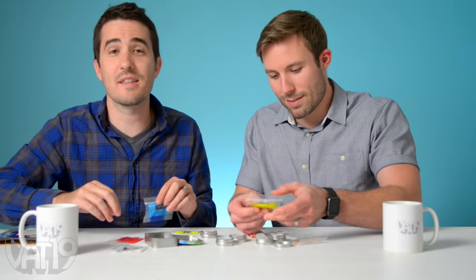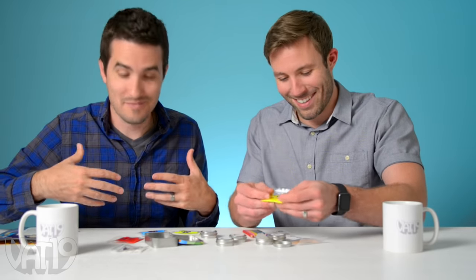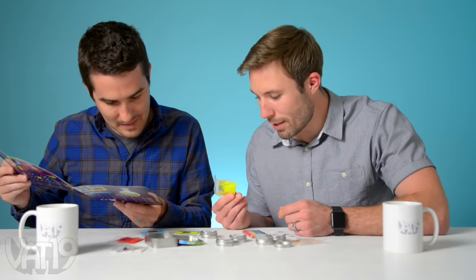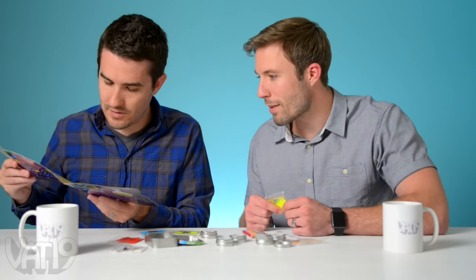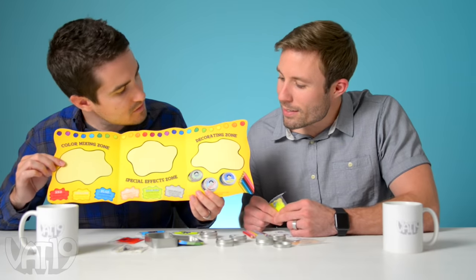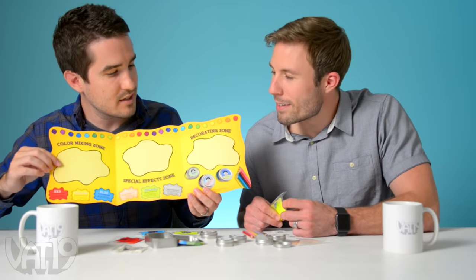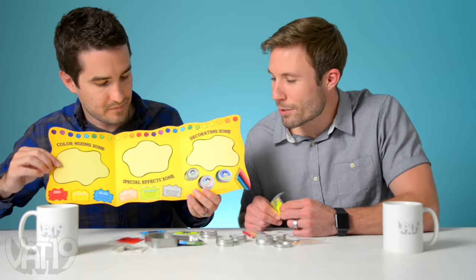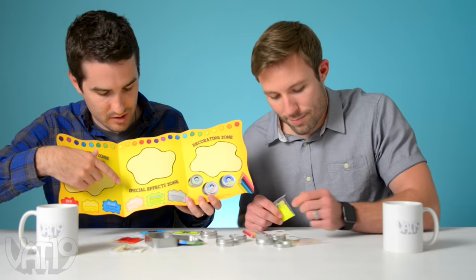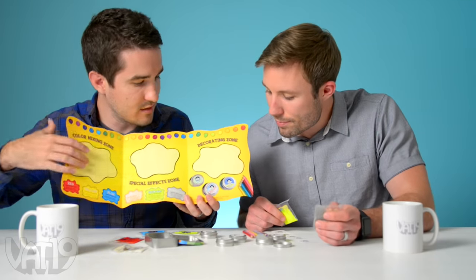These are the special effects — you can add those to your putties to make them shimmer or have little sparkles in them. If there's anything that I like in my putty, it's definitely some sparkles. I'm kind of a sparkle guy. So with the red, blue, and yellow, you can pretty much make whatever color you want. That's really cool. So you get special effects stages — you add color and get the right color, you can make whatever your favorite color is, then you add shimmer, glow, or sparkles, and then you decorate the tin.